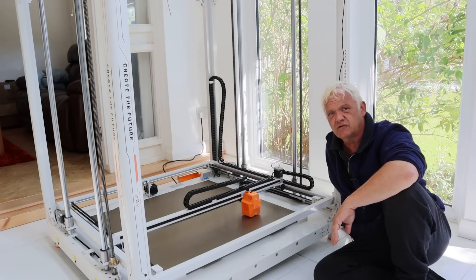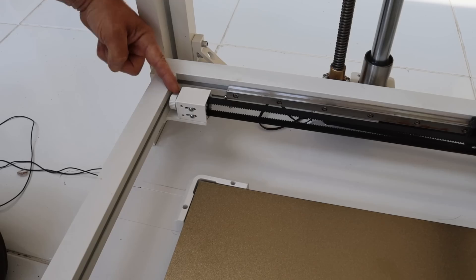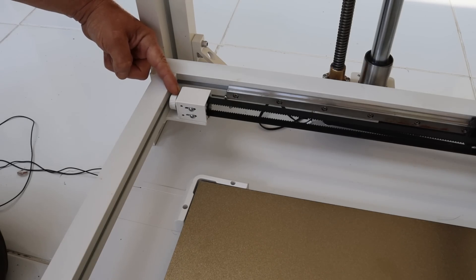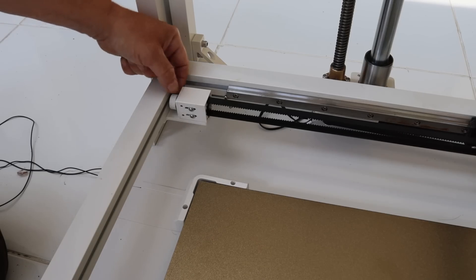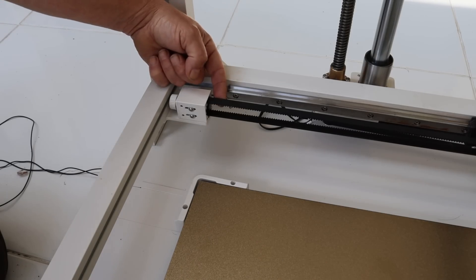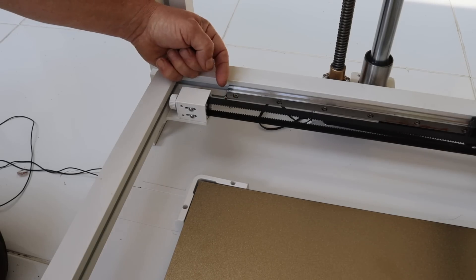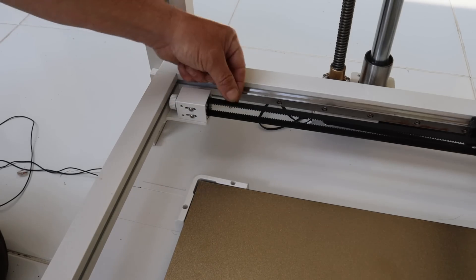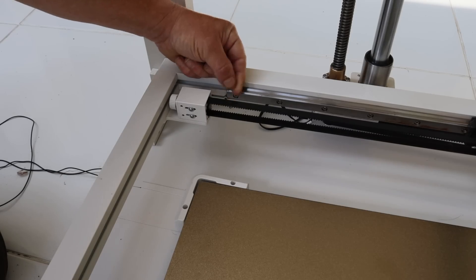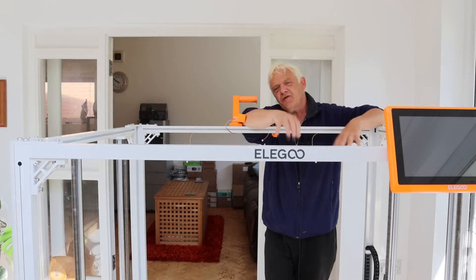Before we turn it on, there's one more thing to point out. You'll find belt tensioners on the left and right of the main carriage, and one on the print head carriage as well. You undo two screws and use the knurled knob to tighten the belt to a nice tension — say a D-flat — then tighten those screws back up. This lets you adjust belt tension easily, or replace the belt if it wears out.